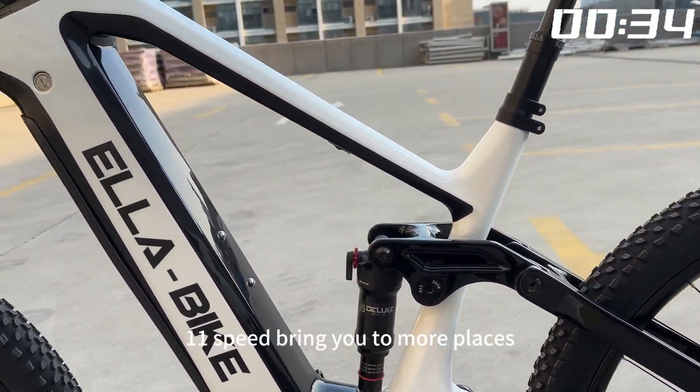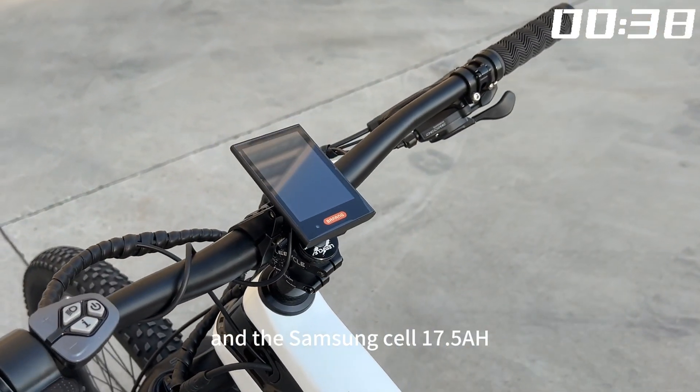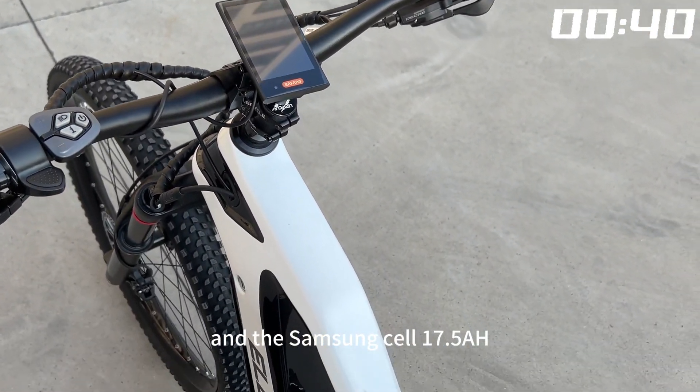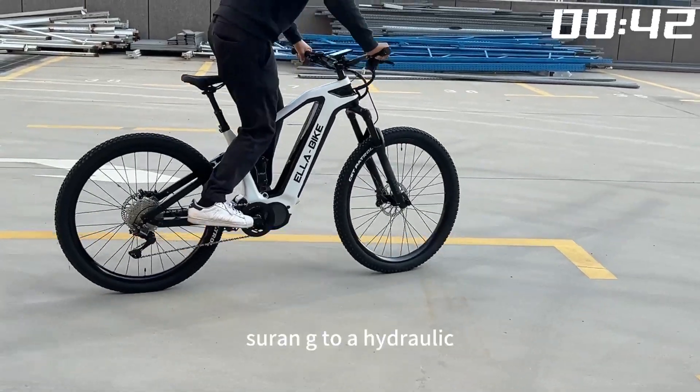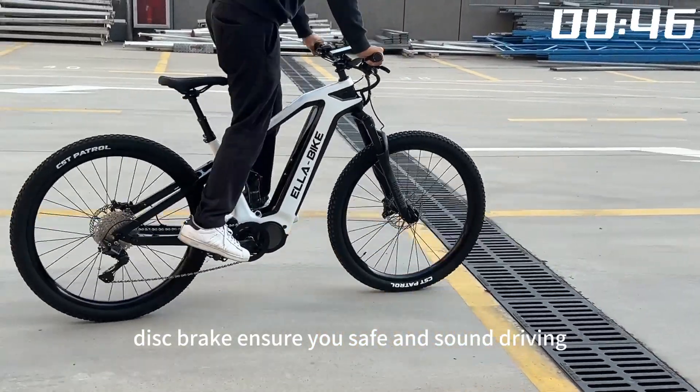Shimano M5100 11-speed brings you to more places, and the Samsung cell 17.5 Ah battery helps a lot. Siren G2R hydraulic disc brakes ensure safe and sound riding.